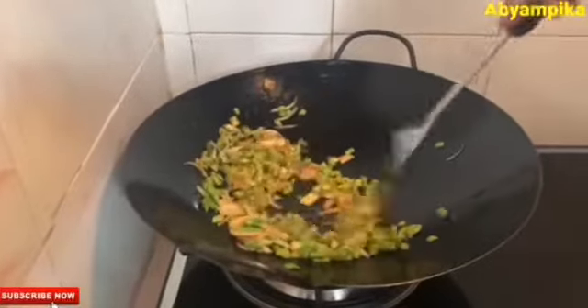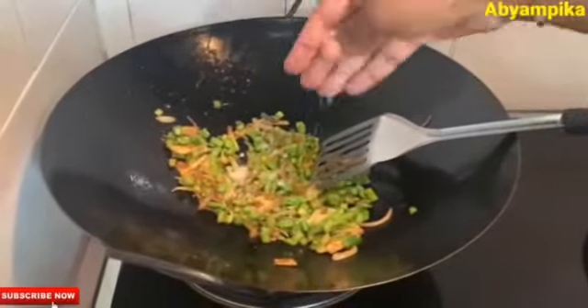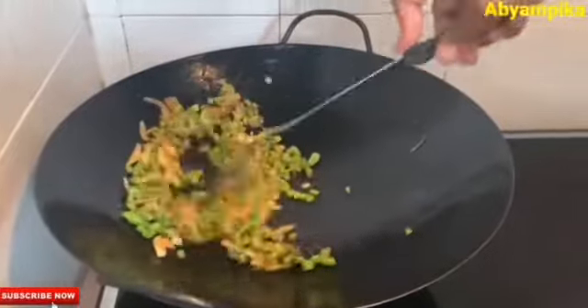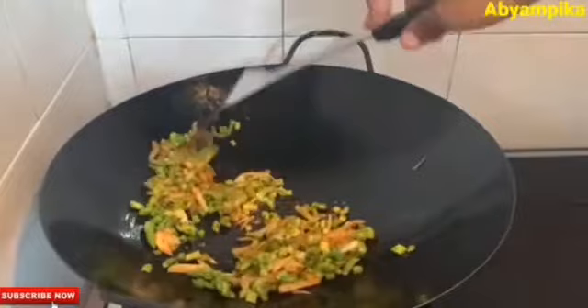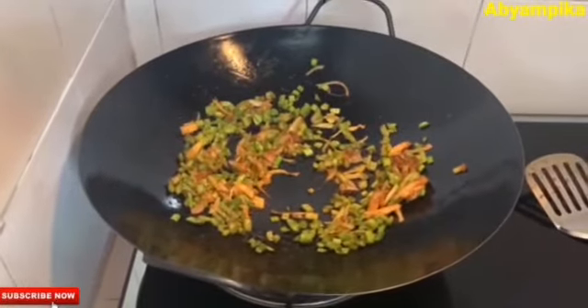If you want to make any more recipes with this — like a wrapper or a stuffing — you can also make it for weight loss. Asparagus scrambled egg is very good for weight loss.